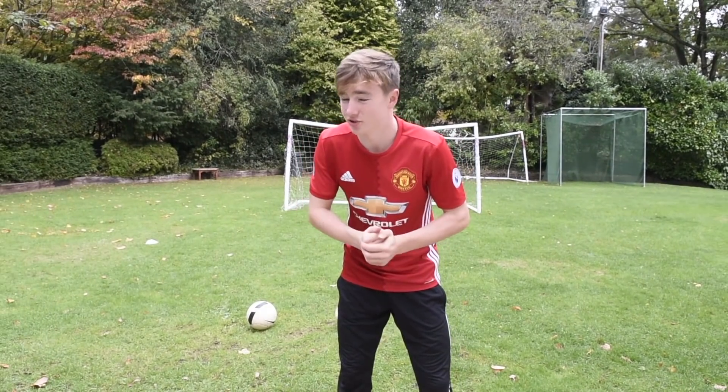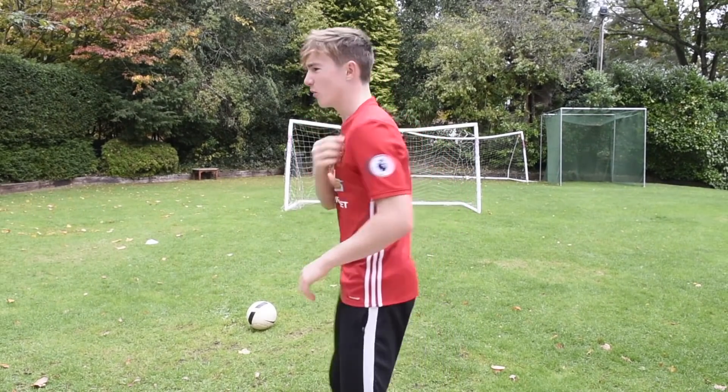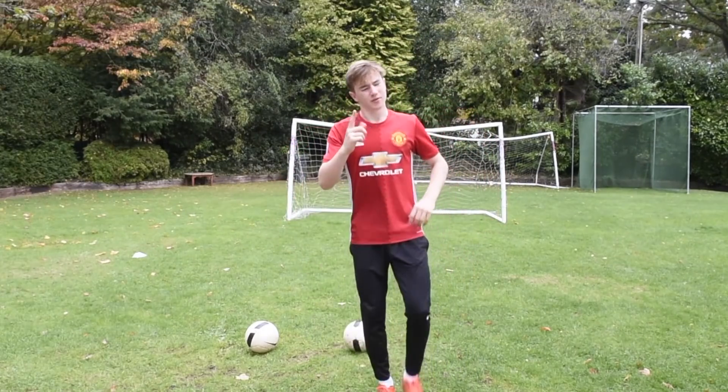Excuse the background noise, I just can't apologize enough. I'm wearing a Pogba shirt today, it's good to do and proud. First attempt.